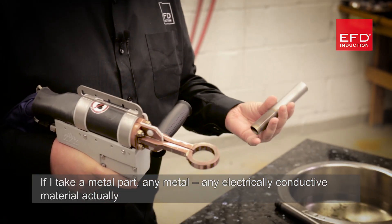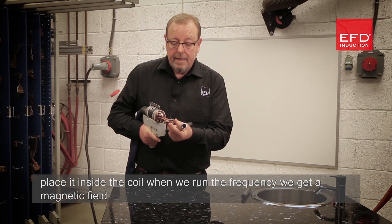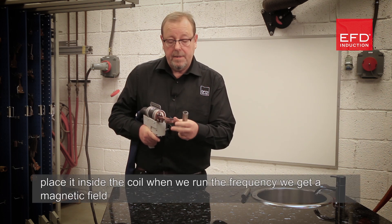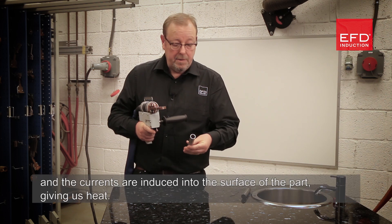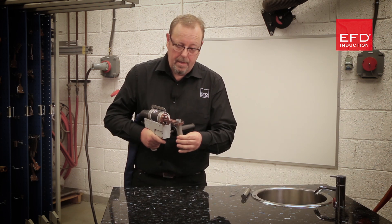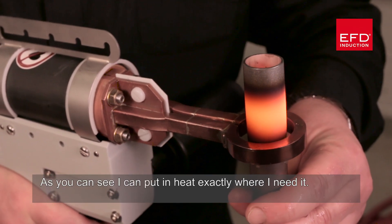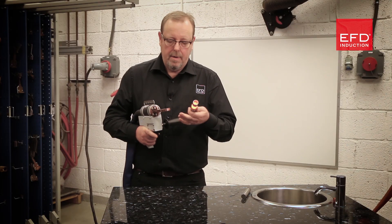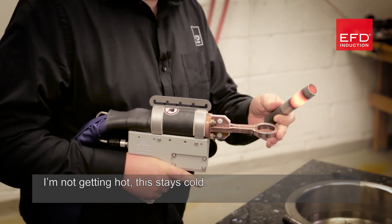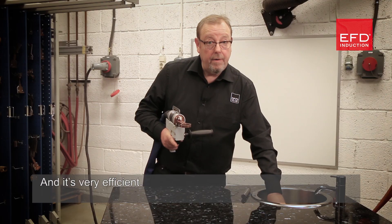If I take a metal part — any metal, any electrically conductive material — and place it inside the coil, when we run the frequency we get a magnetic field and currents are induced into the surface of the part, giving us heat. So here we go. As you can see, I can put heat exactly where I need it. I'm not getting hot, and it's very efficient.